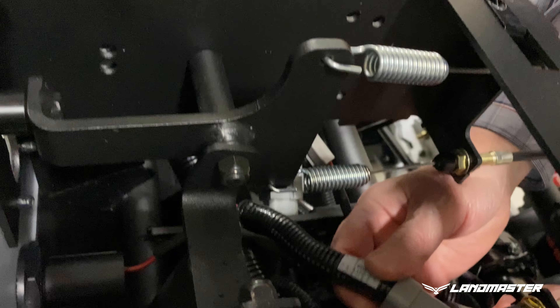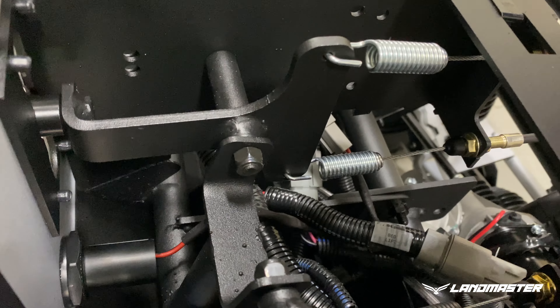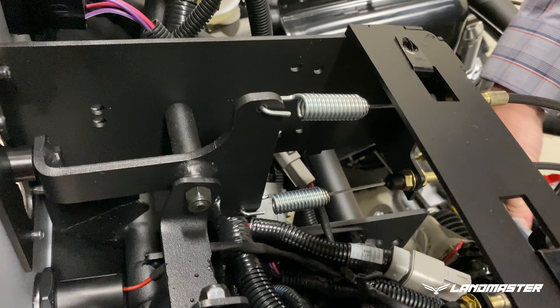Connect the four-pin snow plow connector to either of the gray four-pin connectors on the instrument panel harness. One of the connectors may already be occupied by the winch or bed lift connector. You can only install two of the three features between the snow plow, bed lift, and winch. If you do not have an open gray four-pin connector, call American Landmaster for customer support.